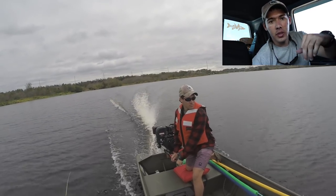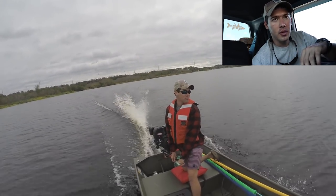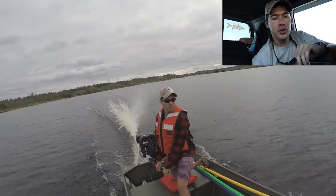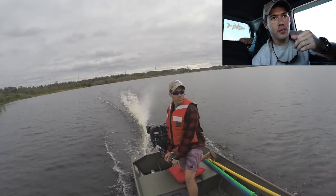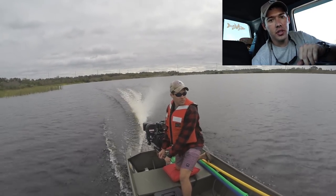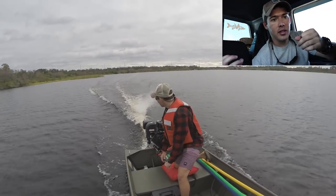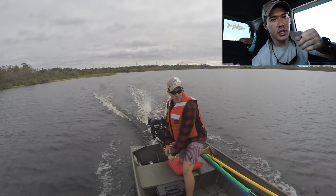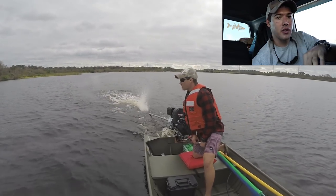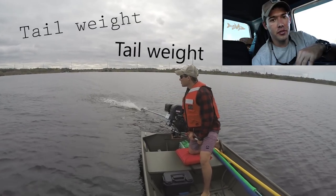It just wasn't balanced correctly, and with this kit you can't change the balance — that's a real big drawback. This is one of the cheapest kits you can get, and there's no adjusting it. I believe that's why they sell the 100-inch shaft: the 85-inch shaft would cut down on weight and make it really hard to keep the prop in the water. But even with the 100-inch shaft giving you more tail weight, it's still not enough.